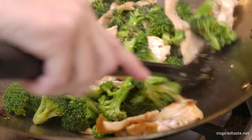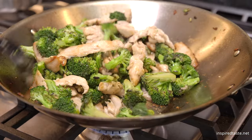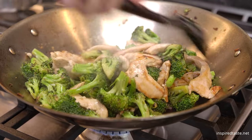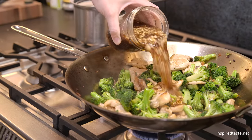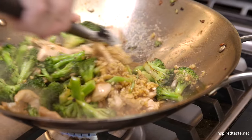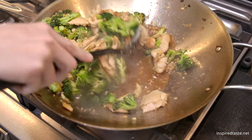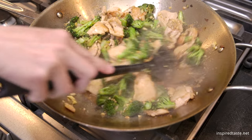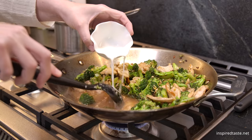Return the chicken to the pan and toss everything around for about one more minute. Now pour in all of that stir fry sauce from earlier. To help thicken the sauce, add a mixture made from one tablespoon cornstarch and three tablespoons cold water. As you stir in the cornstarch mixture, it will thicken and begin to stick to the chicken and broccoli.